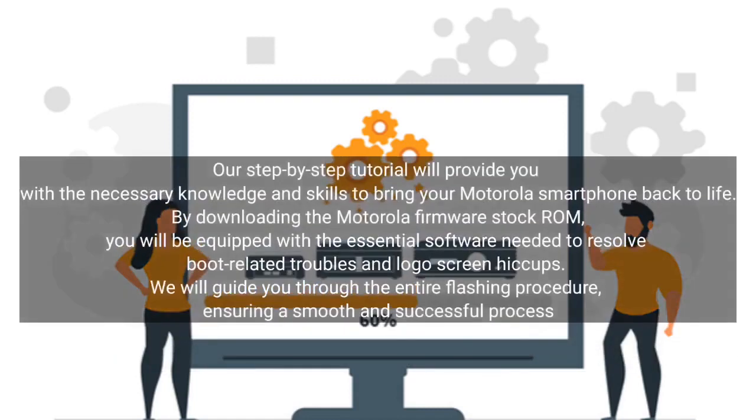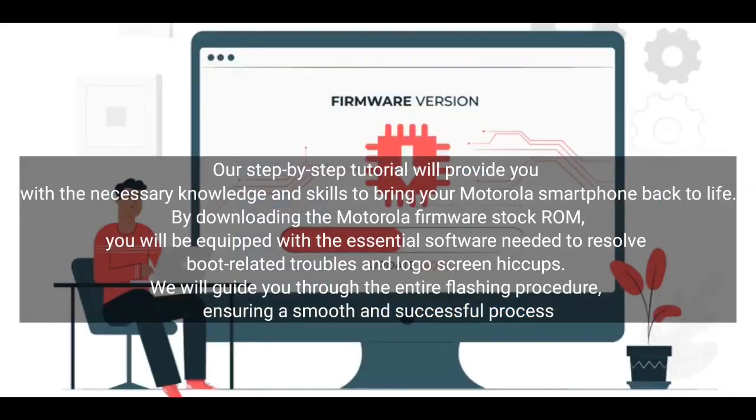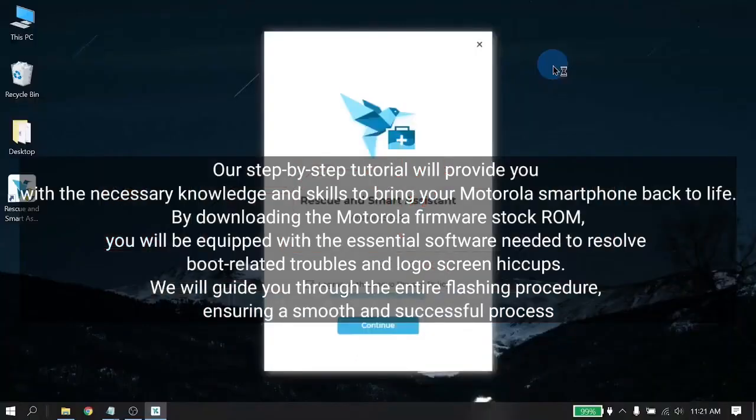Our step-by-step tutorial will provide you with the necessary knowledge and skills to bring your Motorola smartphone back to life. By downloading the Motorola firmware stock ROM, you will be equipped with the essential software needed to resolve boot-related troubles and logo screen issues.